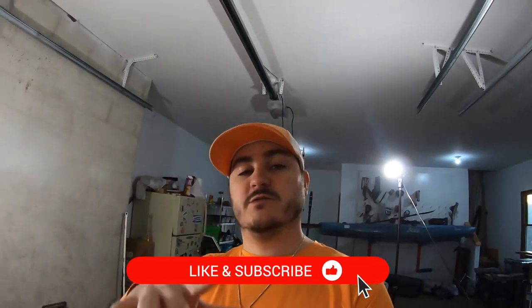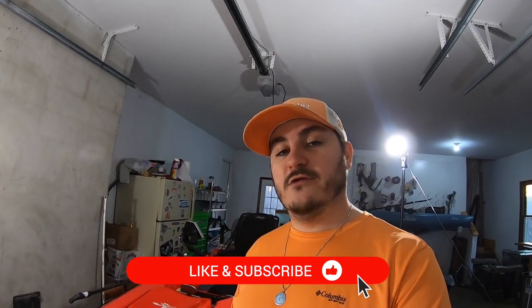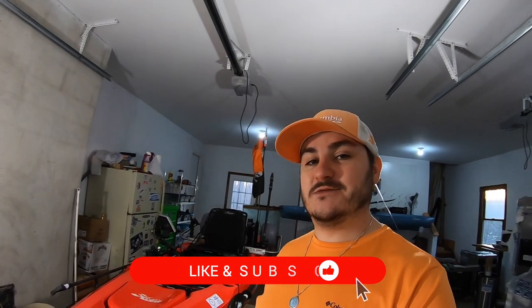Very quick video — just wanted to show you guys that quick little tip. Hopefully you enjoyed it, maybe you'll use it, and I'll see you in the next one.